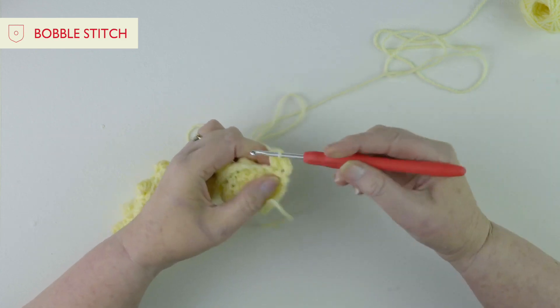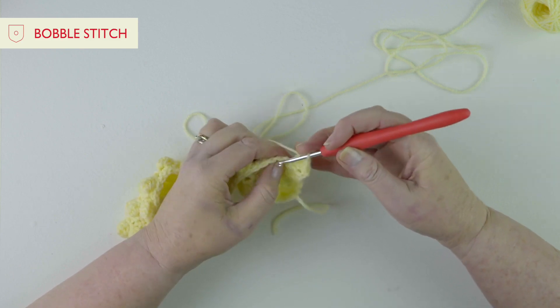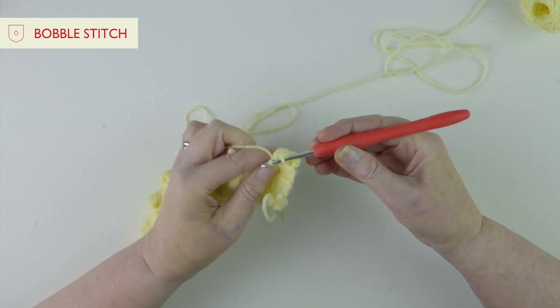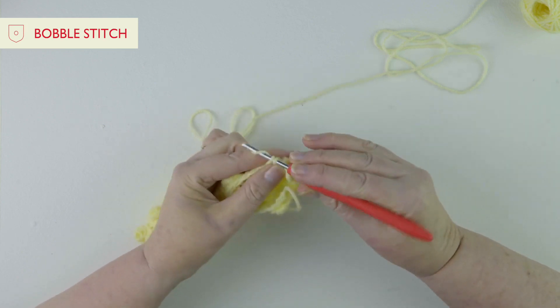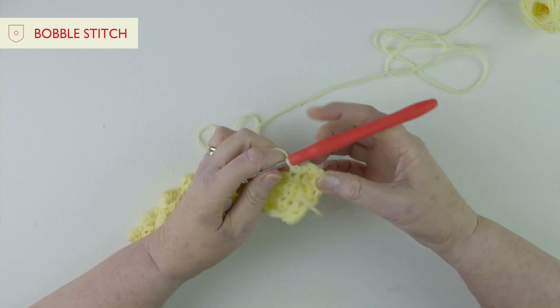Bobble stitches sound a bit frightening but they're not at all - they just give a great effect and add great texture. So now we're going to go to the next stitch and just do a double crochet. We're going to go into the next one and do another double crochet. In between each bobble we're working double crochets.